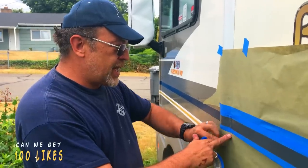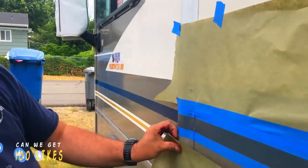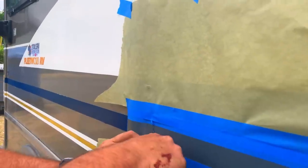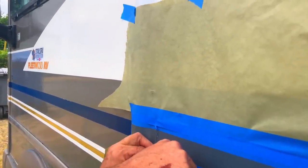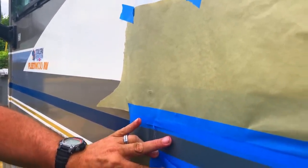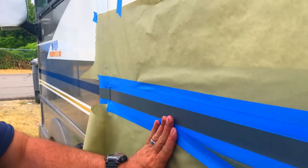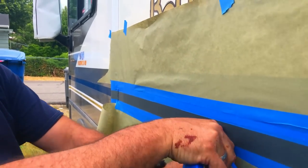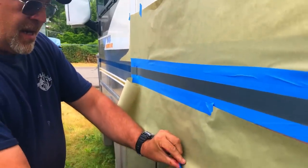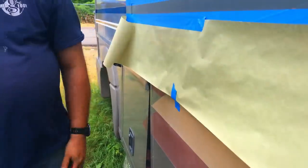Here is a tip for when you are adding the paper: use a wider piece of tape and go right at the edge of the masking tape, making sure you are not going into the spot that you are going to be painting, and just roll it all the way down. Another helpful hint is to take a small section of tape and put it on the bottom so that if there is any wind, it won't blow back up and ruin your paint job.